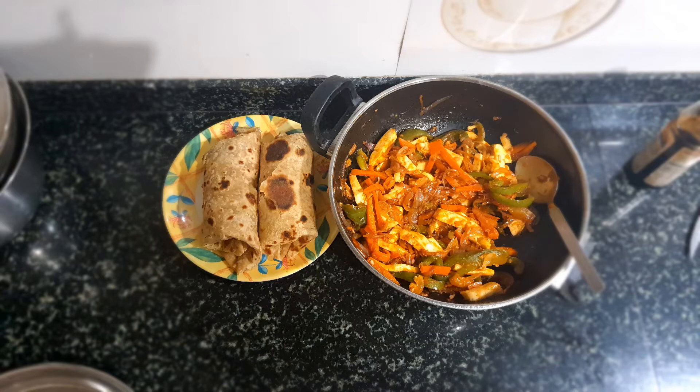I hope you liked this video as well as the recipe. Please do try it. If you like this, kindly hit the like button, share, comment, and do subscribe to my channel. See you then in the next video. Thank you and bye-bye.